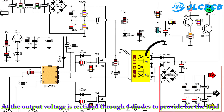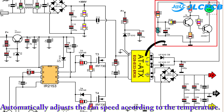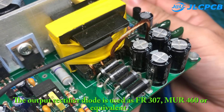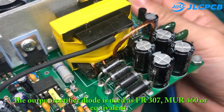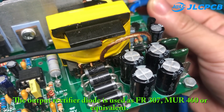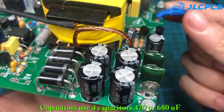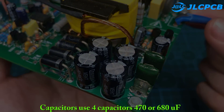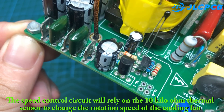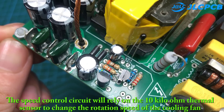At the output, voltage is rectified through four diodes to provide power for the load. In addition, another voltage is supplied to the fan, which automatically adjusts fan speed according to temperature. The output rectifier diode used is FR307, MUR460, or equivalent. Capacitors use four capacitors of 470 or 680 microfarads. The speed control circuit relies on a 10 kilohm thermal sensor to change the speed of the cooling fan.